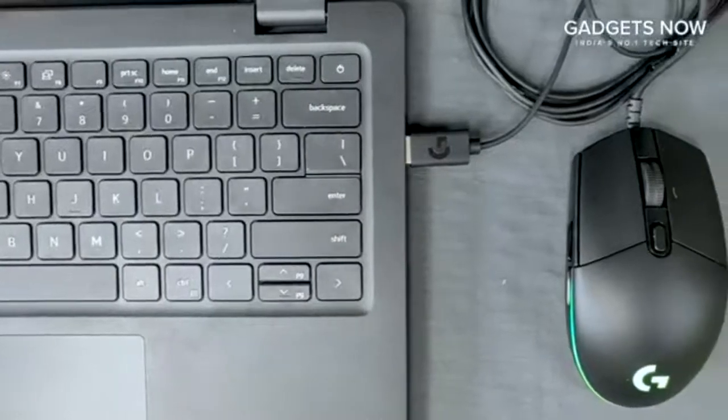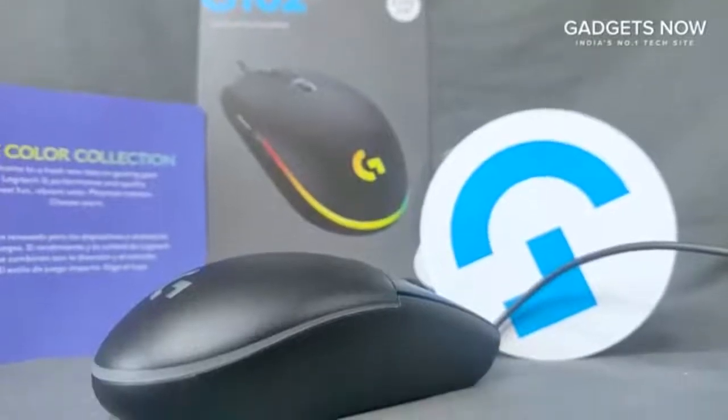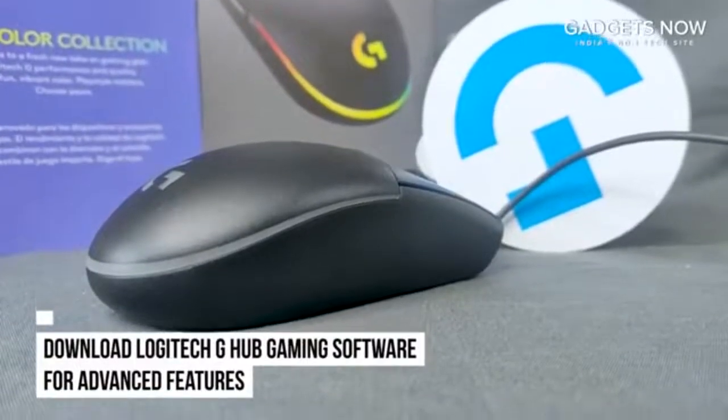Primary buttons are mechanical and tensioned with durable metal springs for reliability, performance and an excellent feel. You also have the option of acquiring the Logitech G-Hub gaming software for advanced features.